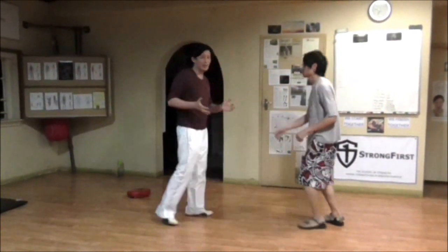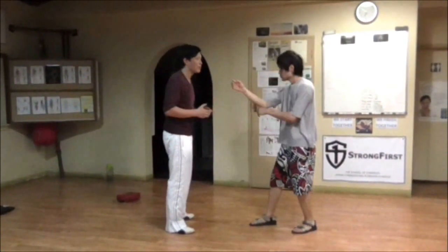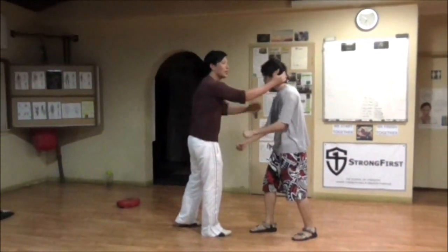Obviously nothing is absolute — I'm just explaining why it's not preferred. Second of all, when I'm doing this clinch to the head, his hands are free.